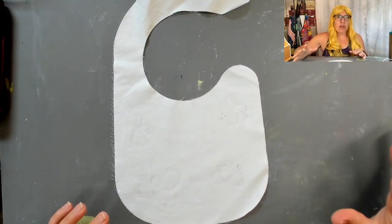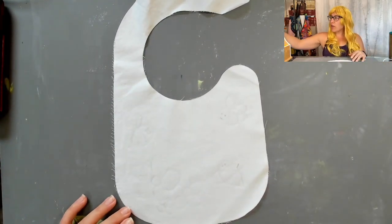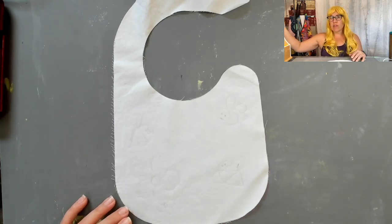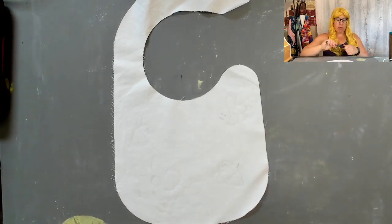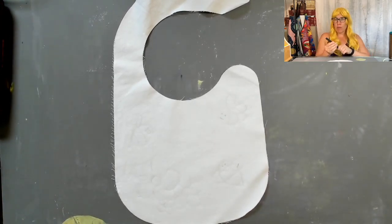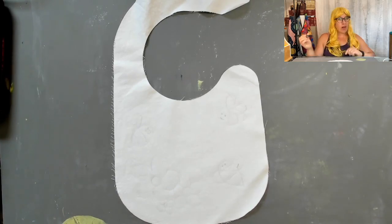If you've ever tried drawing on fabric before, please let me know how it went with you. Am I missing something in my process that would be helpful for me? I'd love to hear your feedback, so anytime you want to share, just leave a comment below and we can chat about it.